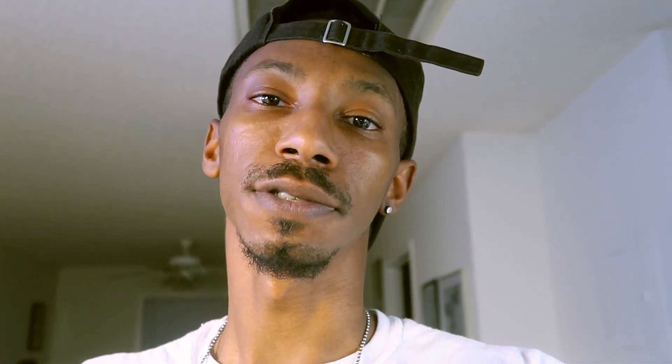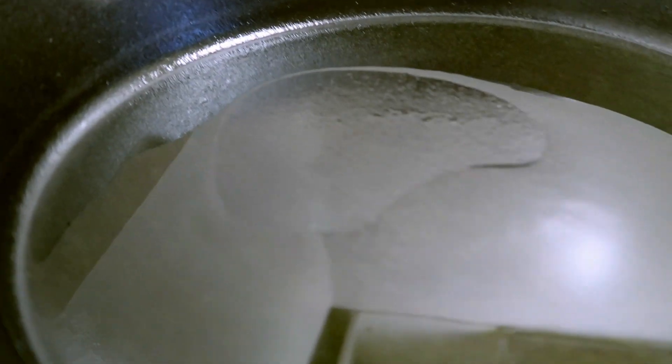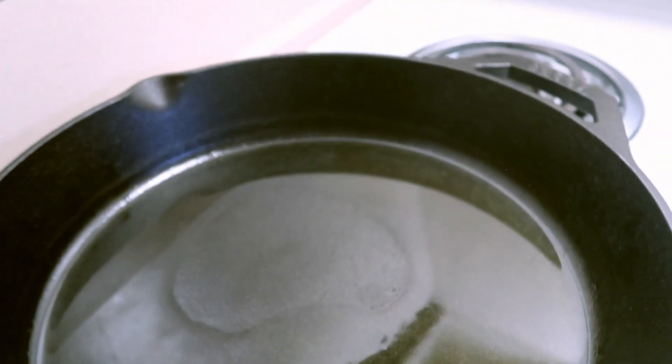I'm also about to get the mashed potatoes started as well. As you can tell, you see the smoke — the pan is hot. You want to get it a good, nice little heat to it.